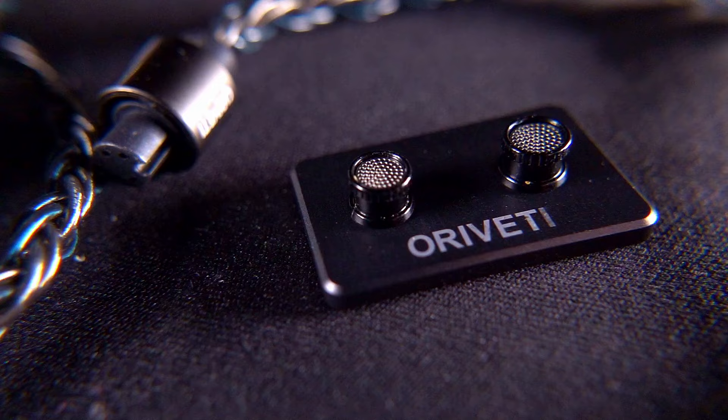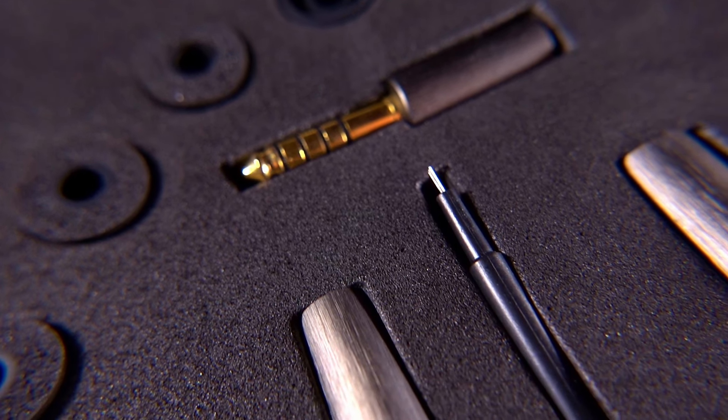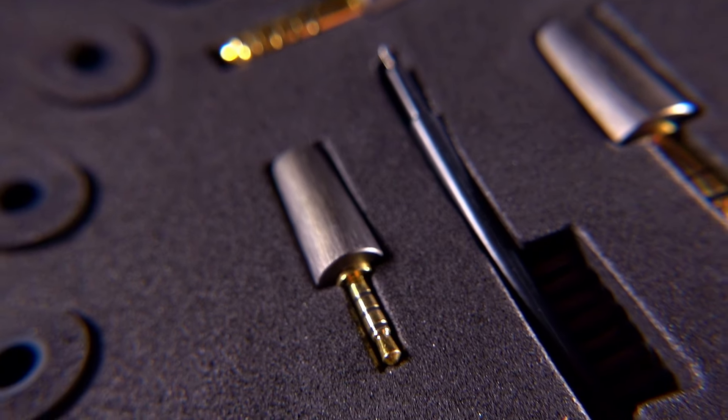You're also getting swappable terminations between 4.4mm, 3.5mm, and 2.5mm — definitely 3.5mm and 4.4mm confirmed. The specifications on the OD200 are very similar to the OD100: again a 16-ohm earphone, but with sensitivity a little higher at 108 decibels per milliwatt.